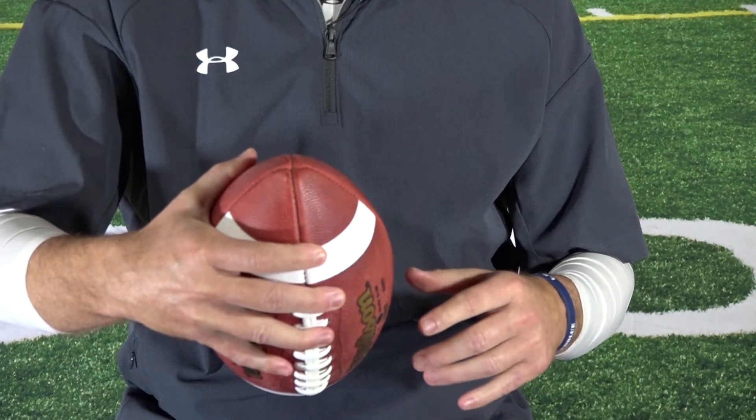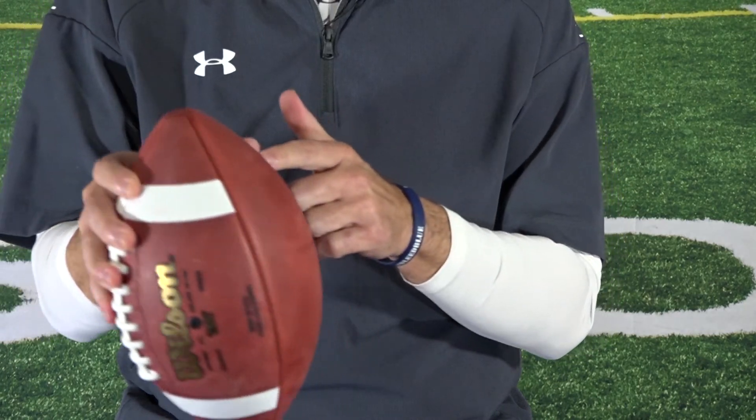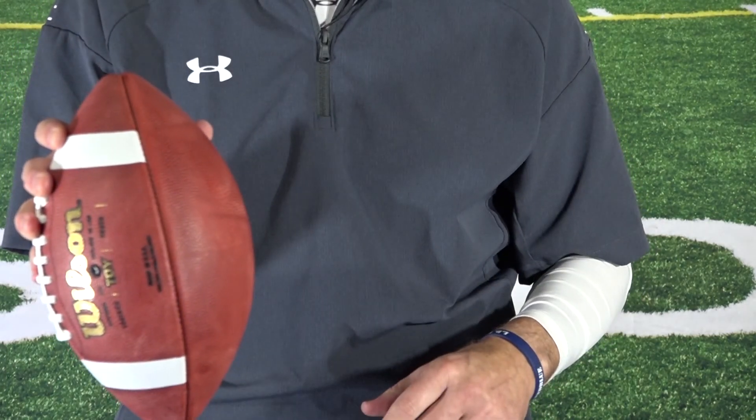Your index finger is one that people will do a little bit differently depending on feel and grip. Some people like to put it towards the nose of the football; I like to just have mine comfortably on the ball. An important part of your grip is your thumb placement — your thumb should be directly parallel with your middle finger. That provides a great grip on the ball and allows you to get a good C and a good cup.